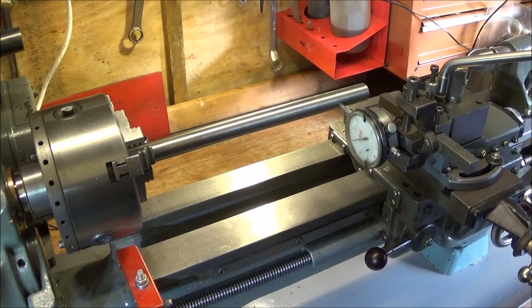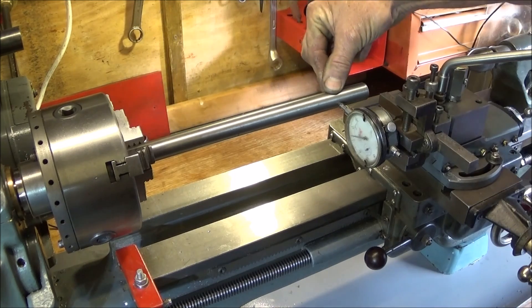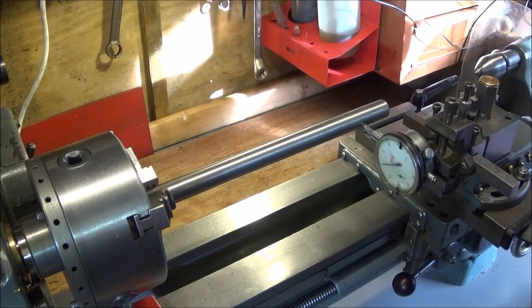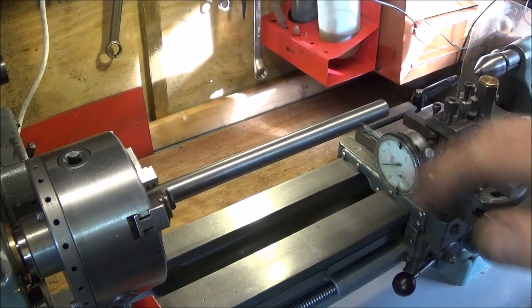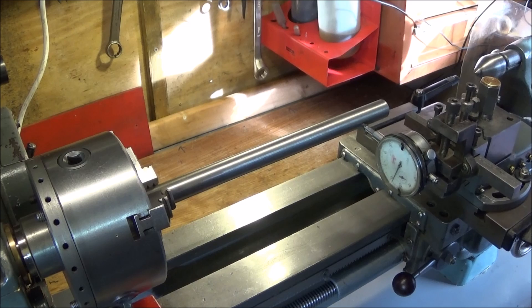To do this test you need a piece of bar - this is three-quarter inch silver steel - and just put it into the jaws with it sticking out by about eight inches. It doesn't matter about concentricity in the jaws. Next you need a DTI clock set in the tool post; I've got mine in my tool post vice which makes it easier to get it on center height. Then you just zero that clock on the diameter.